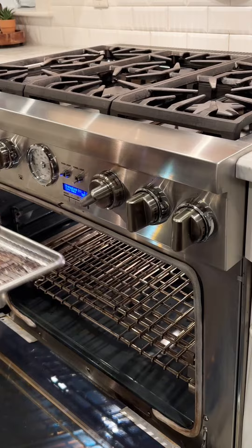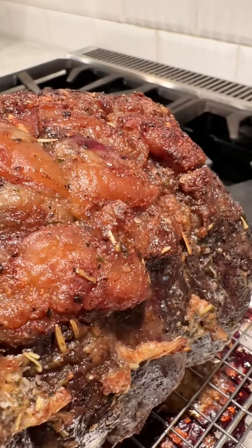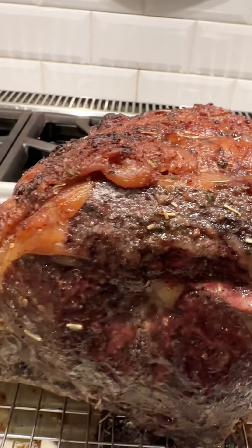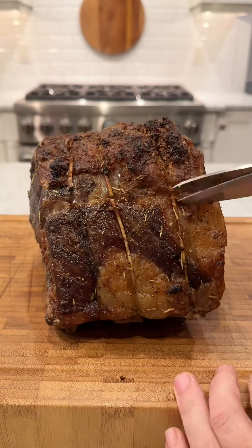The 10 minutes has passed and look at the crust that has developed here. You can see little sprigs of rosemary on top of the roast from the butter. It is time to cut into this thing.